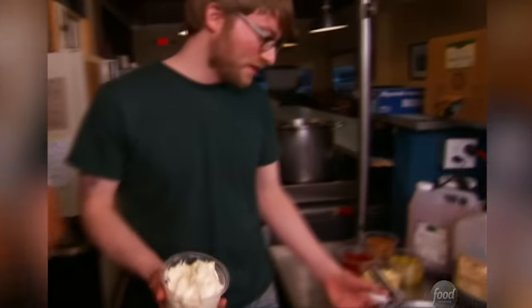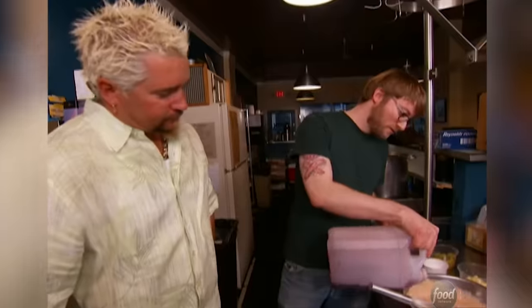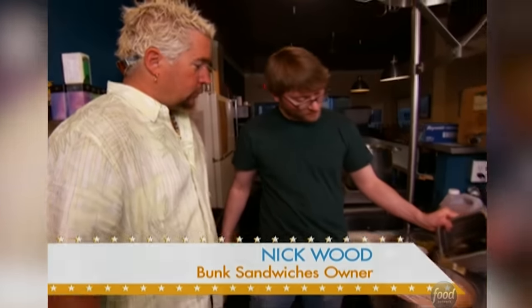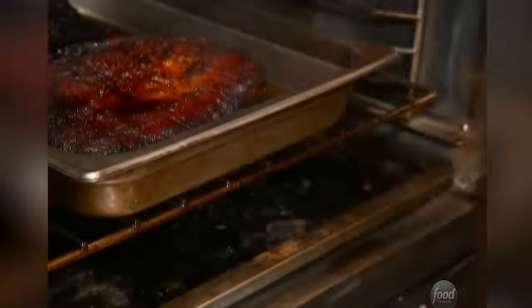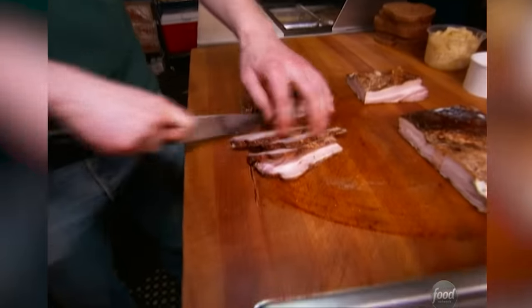Now we're getting into Russian dressing — pretty simple. It's just mayonnaise, ketchup, whole grain mustard. I'm going to put a little egg in there, chopped pickles, a little salt and black pepper, red wine vinegar, a little bit of Worcestershire. The last thing I do for my Russian dressing is stir in a little bit of bacon fat. Wow, oh dude — I don't even know that it's fair to call that Russian dressing. You've got to call that liquid Moscow or something sexy. So we have our cured pork belly — cool it down, slice it, and make a sandwich.